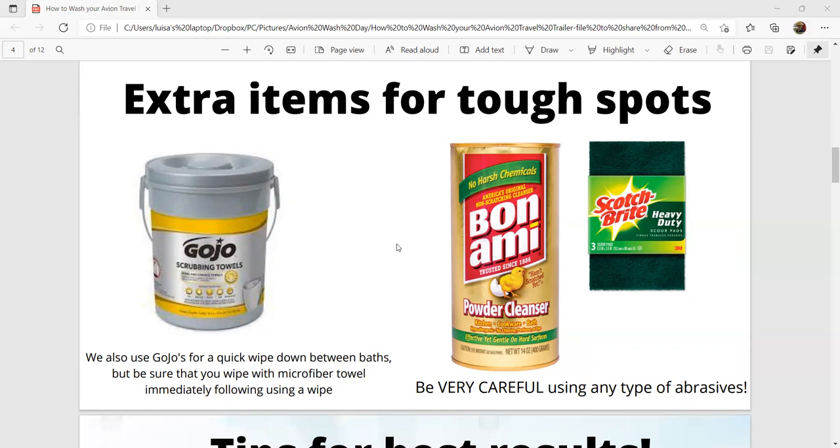Some people have used Bon Ami very successfully — that would only really be on areas that are really stubborn and not coming clean. We all have some amount of oxidation on our trailers. I would caution you to use it very sparingly and very gently, and use any abrasives like Scotch Bright pads very carefully, because you do not want to rub off the anodization that is on your trailer.